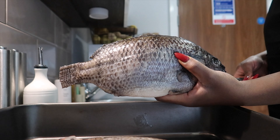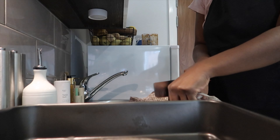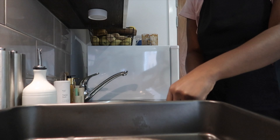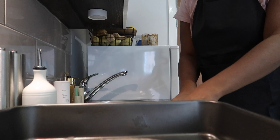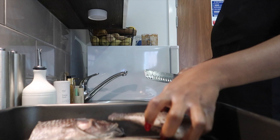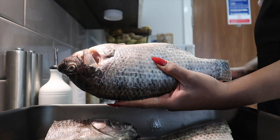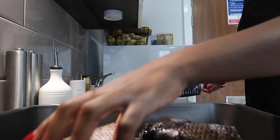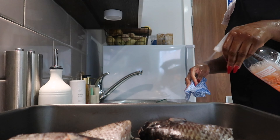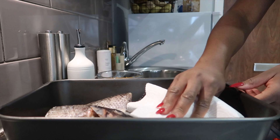I'm going to be working with two huge tilapias today and I divided each one into two. I had already cleaned my tilapia very well with lemon, baking soda, some vinegar, salt, and water — make sure you clean your tilapia very thoroughly. After cutting each one into two, I transferred them back into the roasting dish and patted each one dry with kitchen tissue paper.